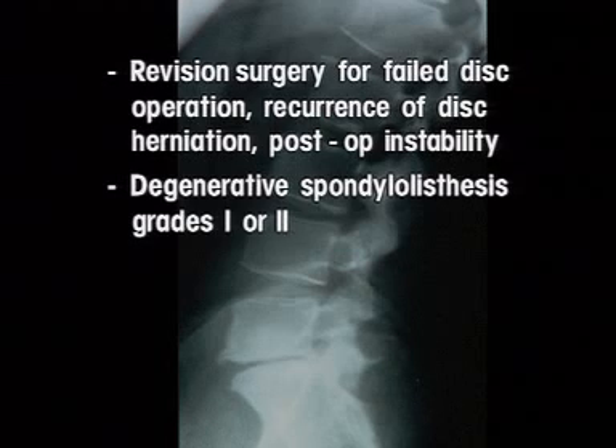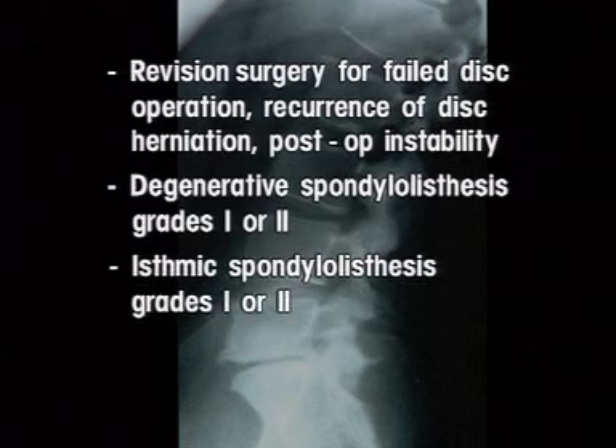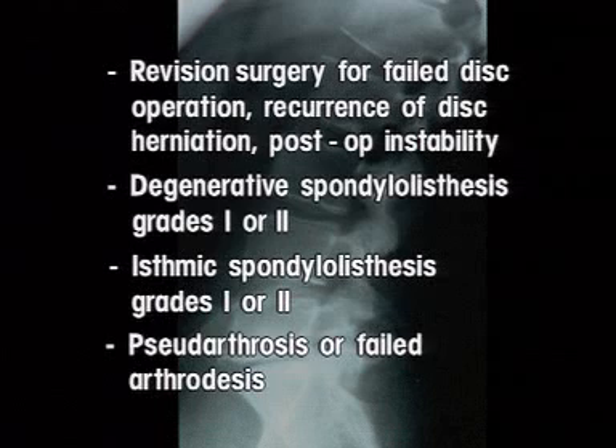Degenerative spondylolisthesis, grades 1 or 2. And pseudarthrosis or failed arthrodesis.